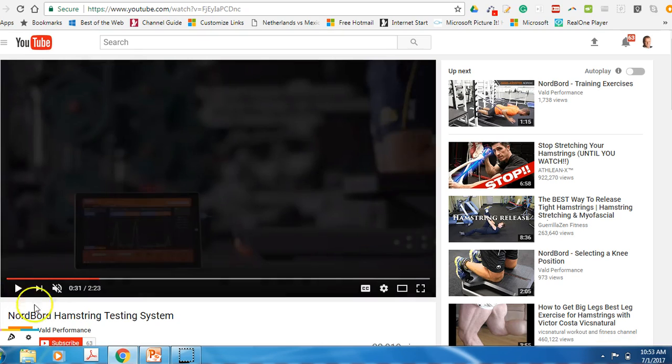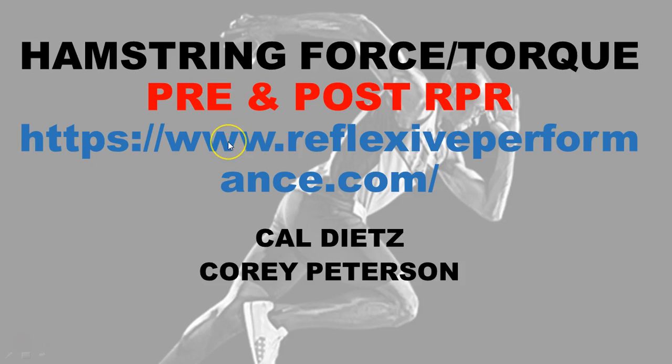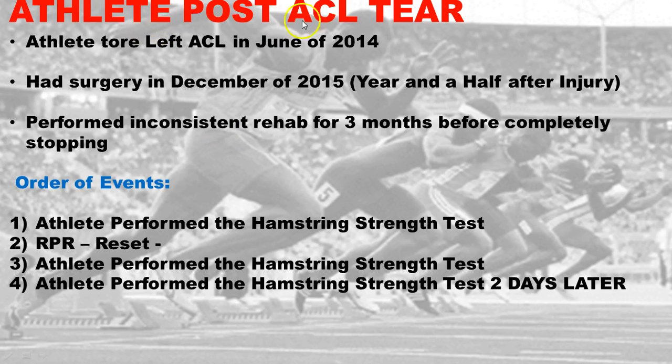Basically what we had was an athlete post-ACL tear. This ex-athlete tore the left ACL in June, had surgery in December of 2015, and we did this intervention of the RPR reset a year and a half after the injury. The athlete performed inconsistent rehab for three months post-surgery and then stopped due to constraints. The order of events: athlete performed hamstring tests on the Nord board, then did an RPR reset, then we retested them that day.